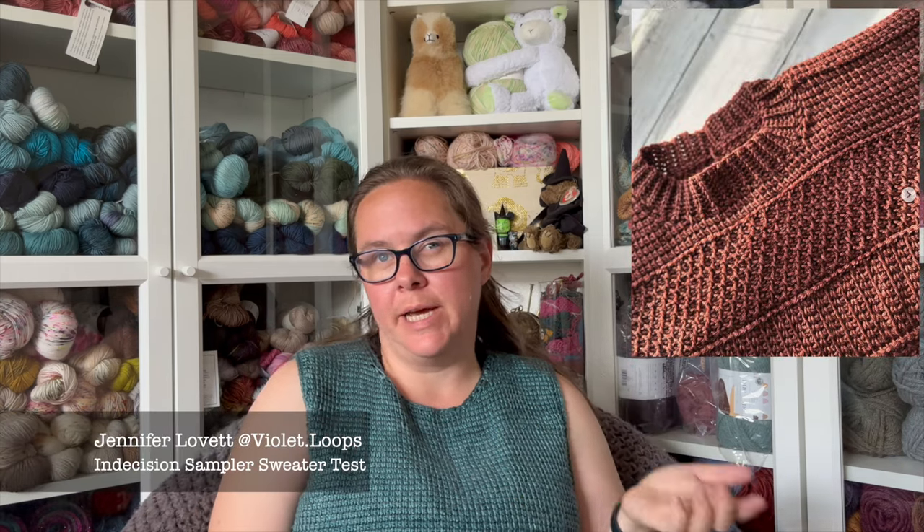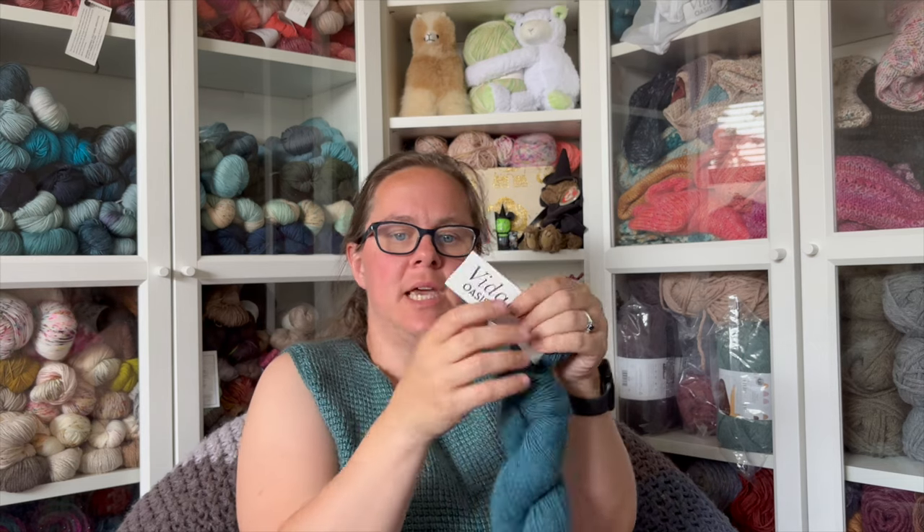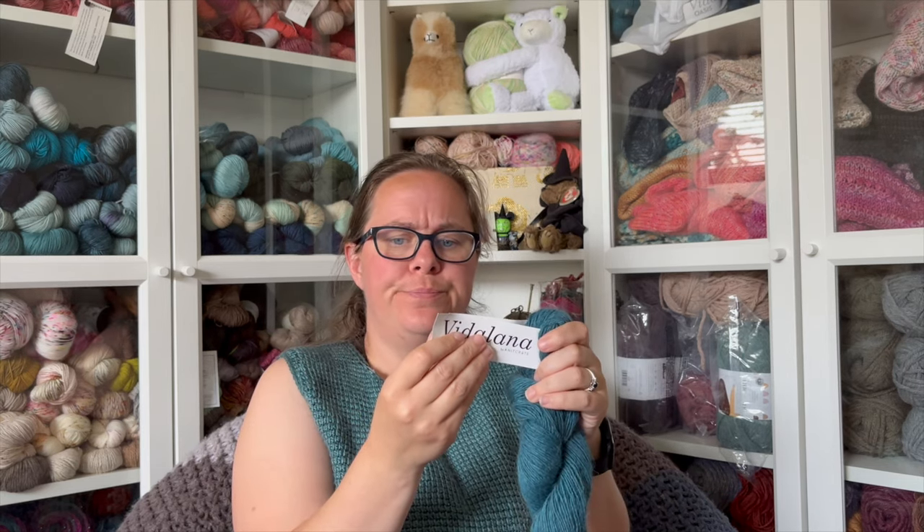The next thing I want to talk about are two projects I'll be working on next — new ones I haven't talked about. I signed up to be a tester for Jen Lovett (viola.loops) for her Indecision Sweater. It's a long test period and she was missing some larger sizes, so I said I'd do it. I wanted to make sure I was stash diving, so I first swatched the Vitilana Oasis yarn — an alpaca-wool blend: 50% alpaca, 25% Peruvian Highland Merino wool, and 25% Suri alpaca.